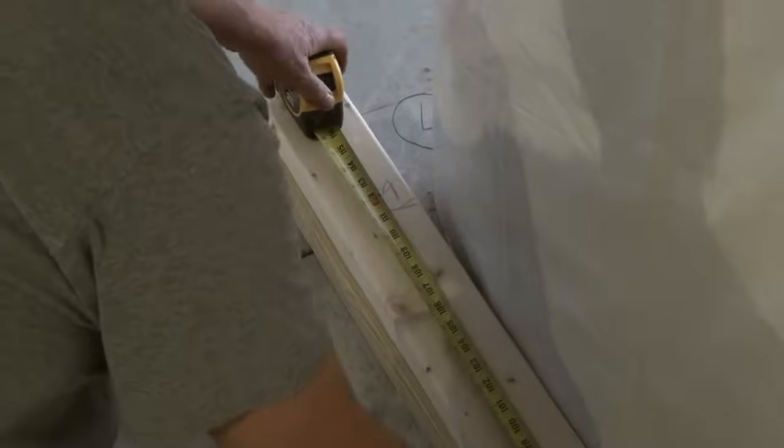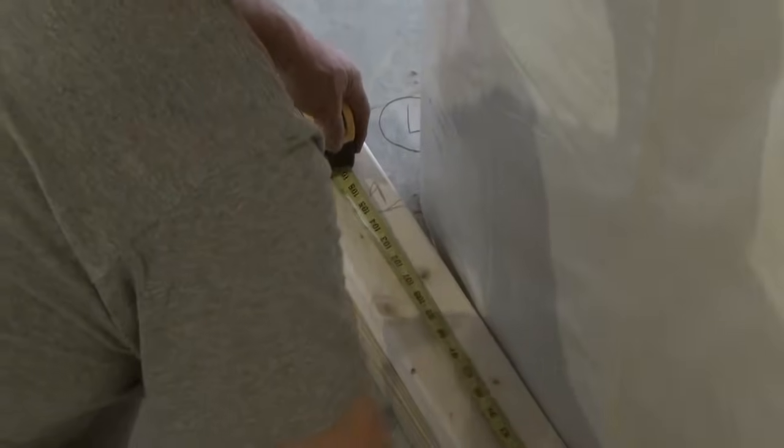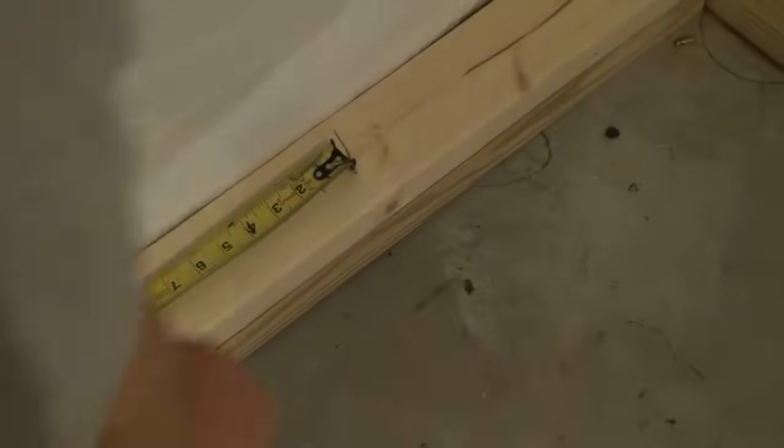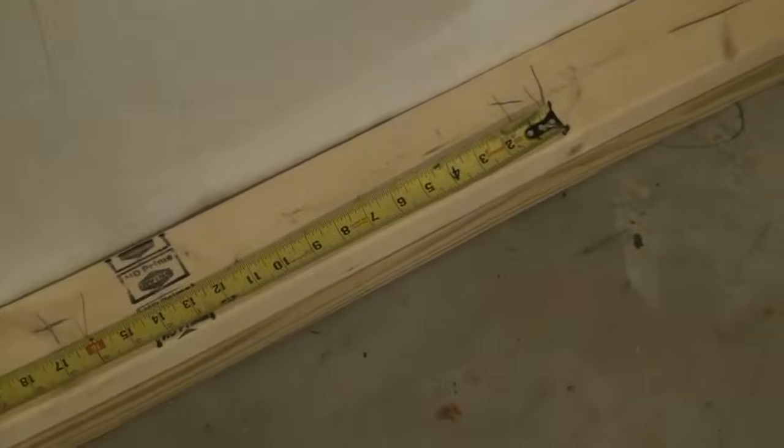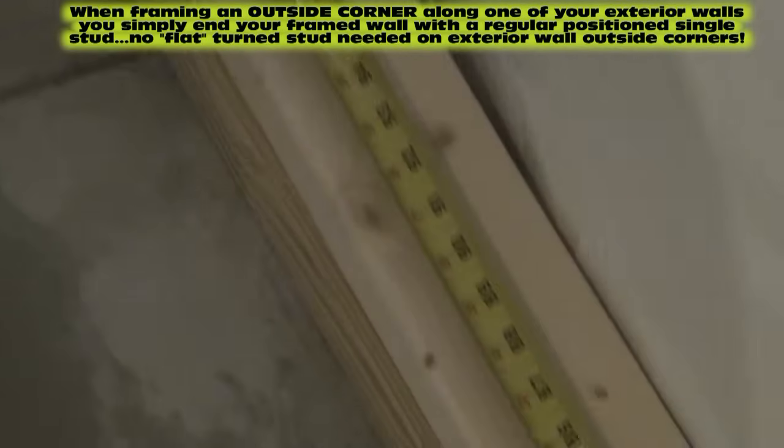Just to prove my point, we could have done it the other way — we could have put the end of my tape on the 15 and a quarter mark, and if you notice there's a cross at every one of the red marks: 16, 32, 48, 64, 80, and 96. So whichever way you want to do it, it's the exact same thing.